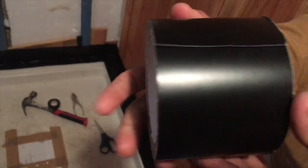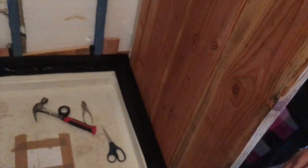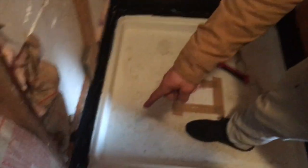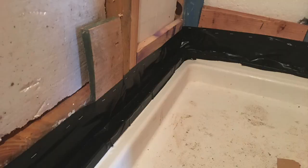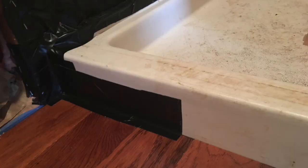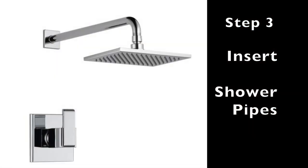Step two: we waterproof-taped the bottom of the shower to the walls, making a rubber tape skirt around the entire bottom. This provides extra protection for any cracks, and we also taped where the floor meets the shower so moisture can't seep into the walls behind.